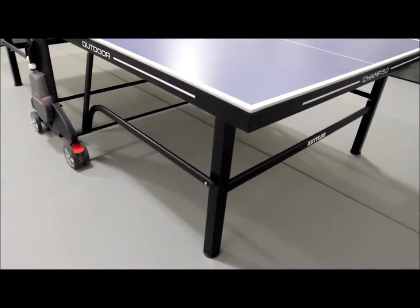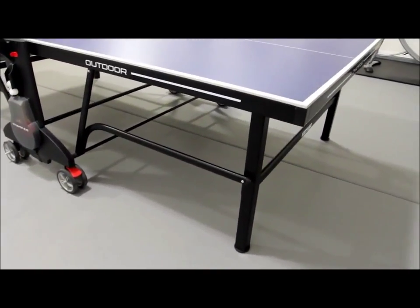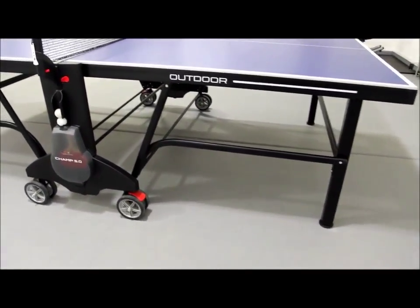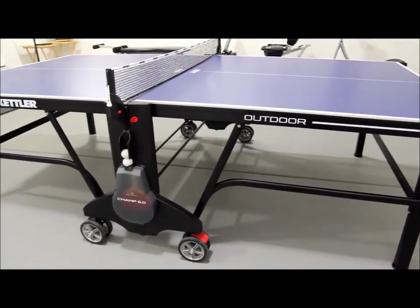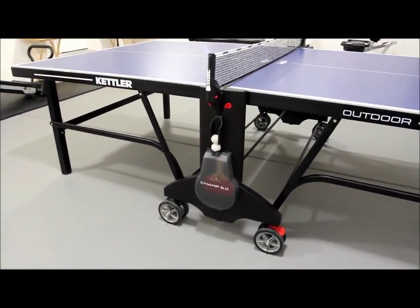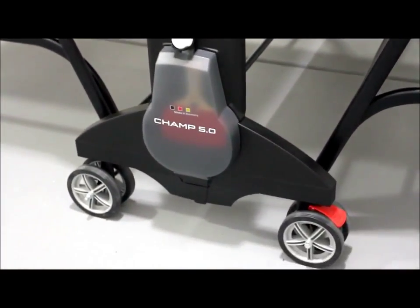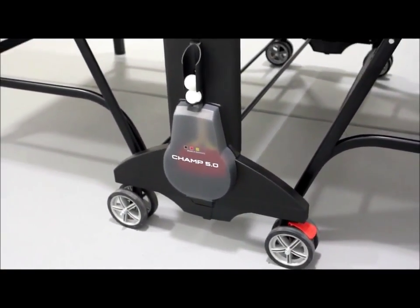In terms of playability, we like that the table is convenient to open and close and ready to play in less than a minute. The weatherproof sealed aluminum composite top allows ping pong balls to rebound nicely. You can quickly put the table into playback mode to practice against one side, and there's an area to store rackets and balls. The legs have levelers so you're guaranteed a level playing surface — a feature seen on high-end models like the Cornilleau 250 and 500M.